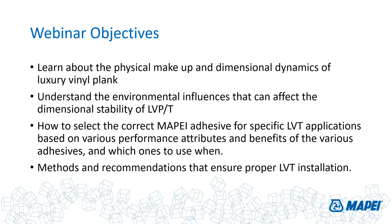We're going to understand the environmental influences that can affect the dimensional stability of LVT — it is affected by the environment, believe it or not. We'll look at the myriad of choices that Mapei offers for bonding this material to substrates and give you some working knowledge as to the differences between them, why you would want to pick one over the other, and lastly, some methods and recommendations that will help ensure you get a gap-free LVT installation.